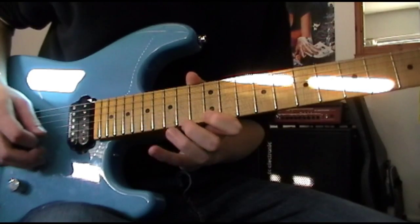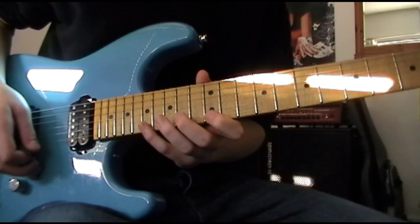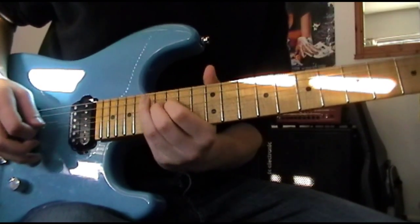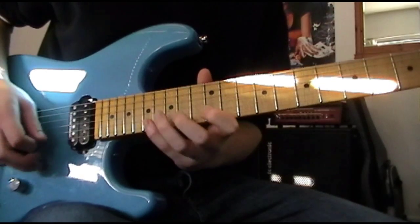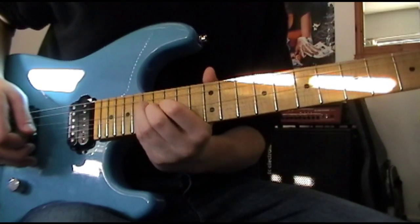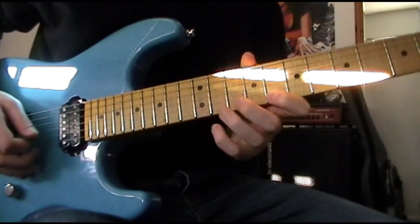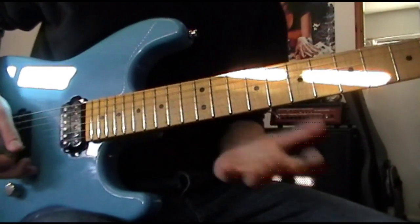Part two is this shape - dead cool shape. You're hammering on with your pinky onto the 17th fret from the 12th. It's connected to part one and should sound like this.